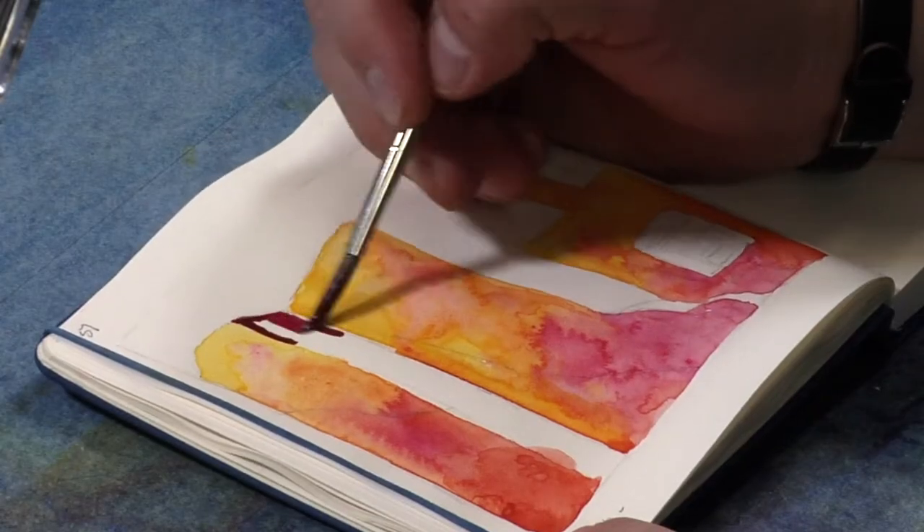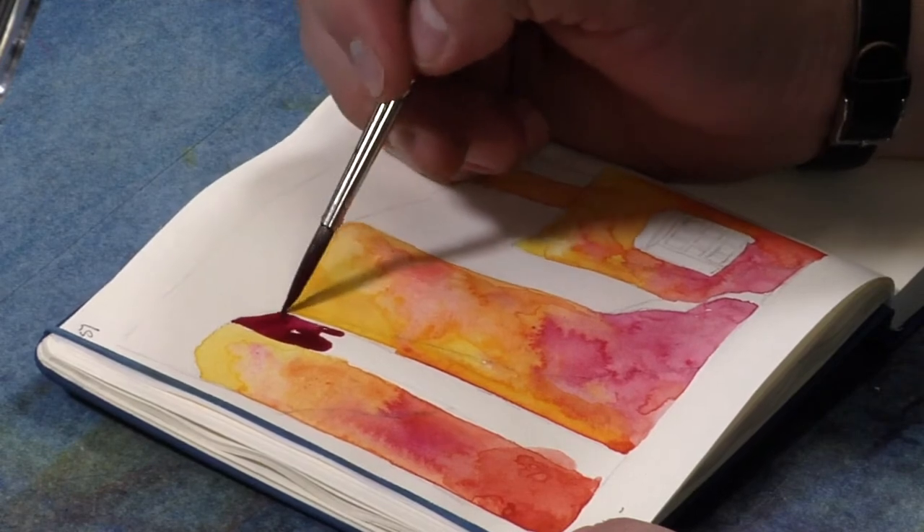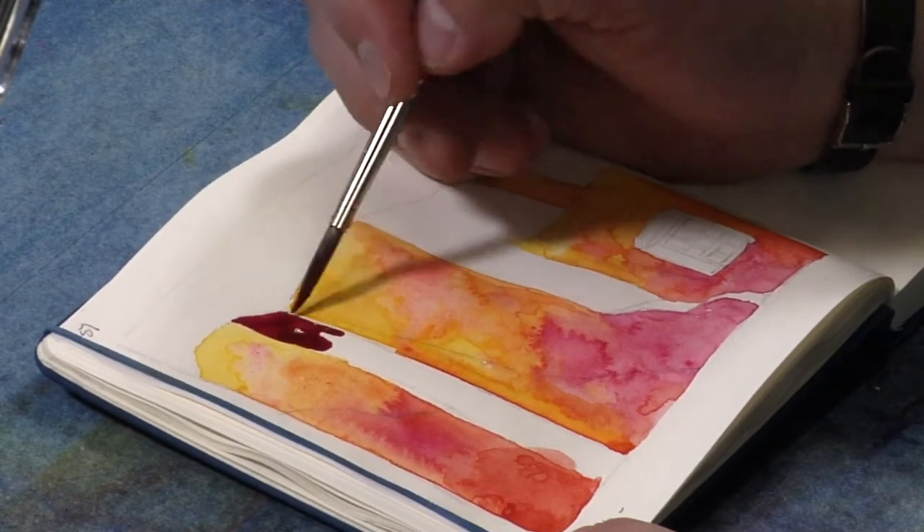I've actually gone through quite a bit of change in the way I paint. The paper in these journals is not normal watercolor paper. It's made to take light watercolor washes, and I really kind of push it to its limit with the saturation of color that I use.